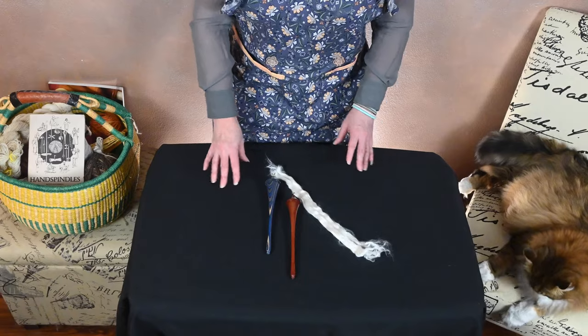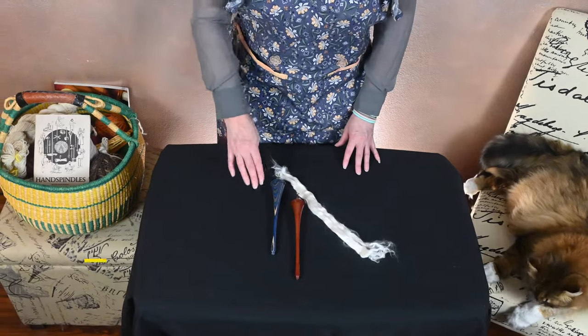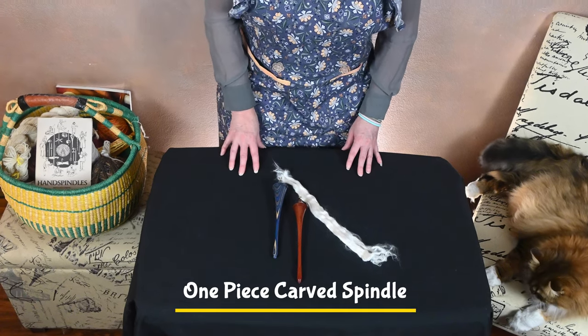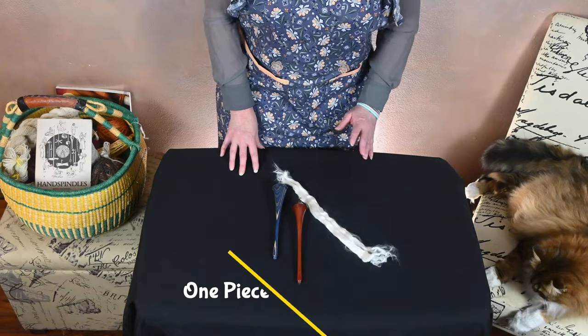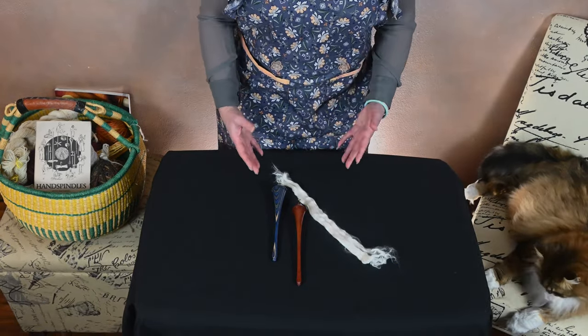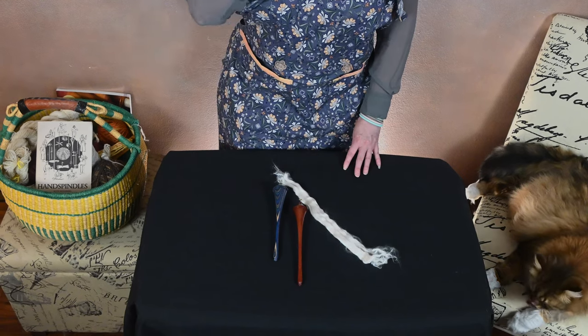Hi everyone. Welcome to a Sip and Spin Spindle Spotlight. Today's spindle is the one-piece carved spindle. Betty Hotsburg does a beautiful job of talking about this spindle. She's one of the only authors who has provided the extent of information we have about this particular style of spindle.